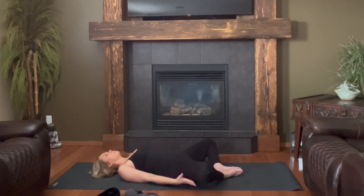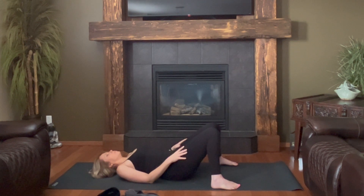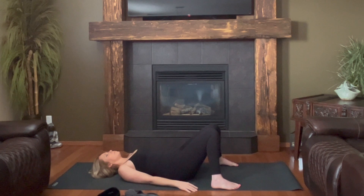We'll take the hands to the outsides of the thighs, bring the knees into touch. You can heel-toe the feet to the outside edges of the mat just to counter that hip externalization. Then knees may come in a windshield washer-type movement from side to side.